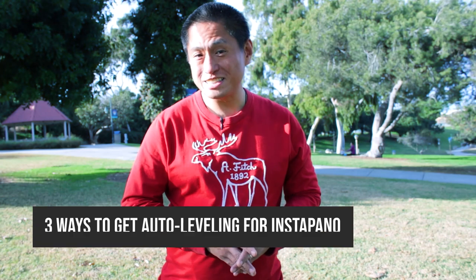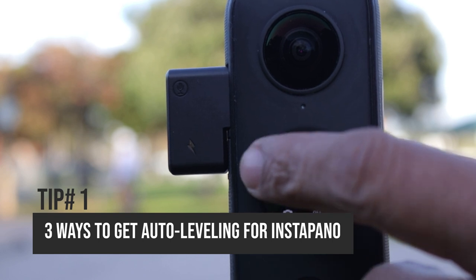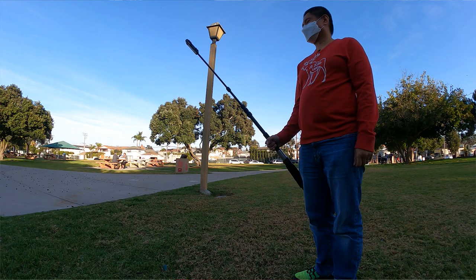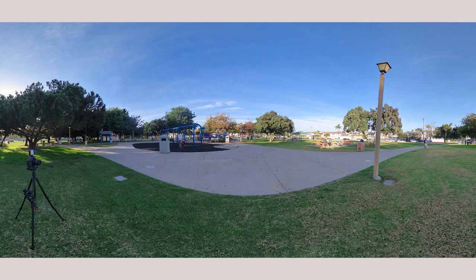Do you like the new InstaPano mode? InstaPano is a new mode of the Insta360 ONE X2 that lets you capture extra-wide panoramas in just a single shot, but one limitation is that the camera has to be perfectly vertical, otherwise the panorama is going to be tilted. Here's how to get an InstaPano shot with auto leveling regardless of how you're holding it.